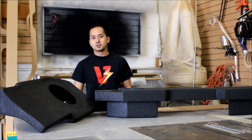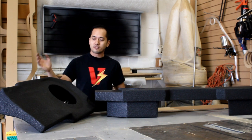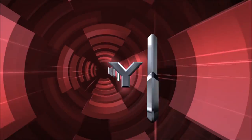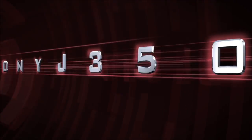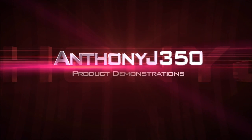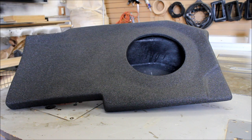Hey guys, welcome to another RAM episode. Today we're going to be showing vehicle-specific enclosures from ATRENT. Here we have a fiberglass sealed version and a vented MDF version. Let's start with the sealed enclosure — this is also known as ATRENT's Phantom Fit fiberglass enclosure.